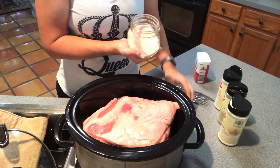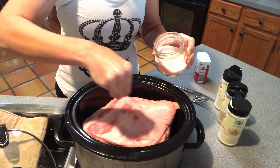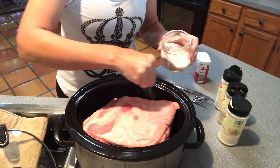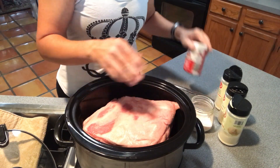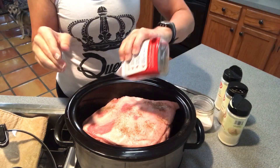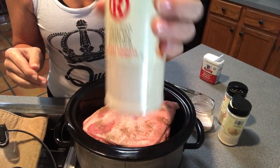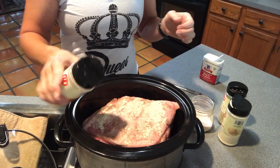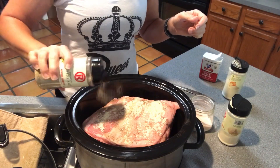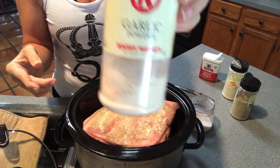For seasoning I have pink salt — I want to season it generously with salt because doing keto your body flushes out salt very easily. I also have black pepper, onion powder, celery salt, and garlic powder. I don't really rub it in or anything since it's going to get flushed out in the slow cooker anyway. I have the crock pot right here.